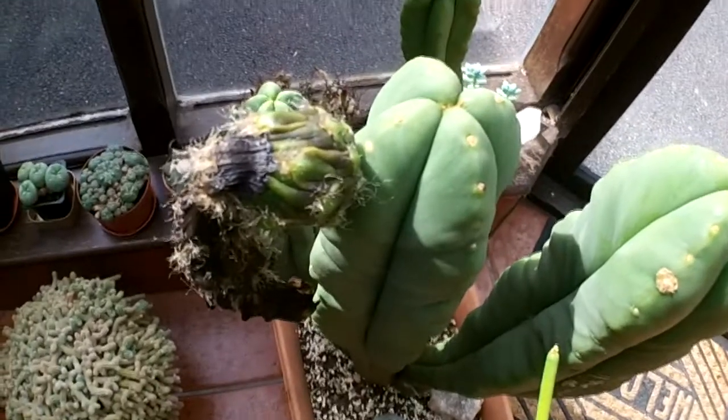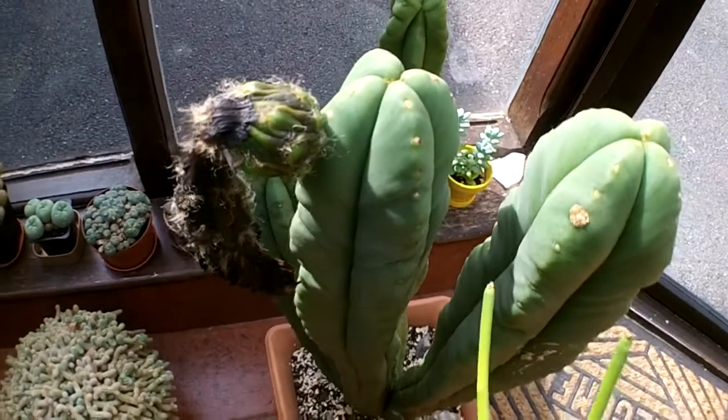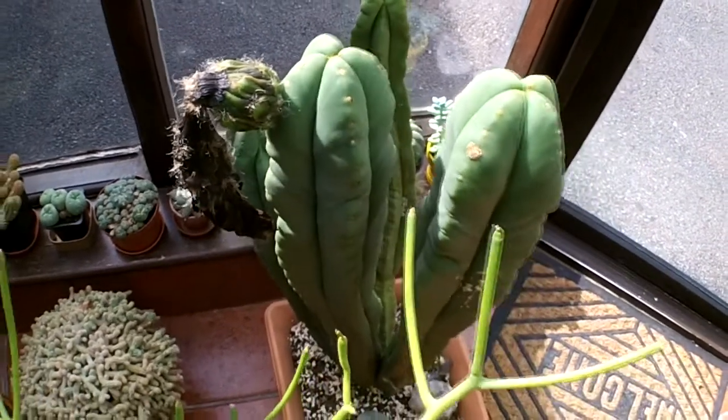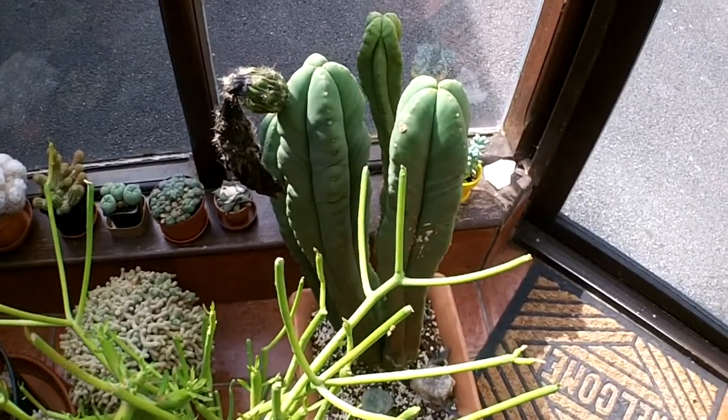So there you go guys, it's an update on how to pollinate your cactus flowers and that's been a success for me. Sending you loads of love and loads of happiness as always from Ireland. Until the next video.